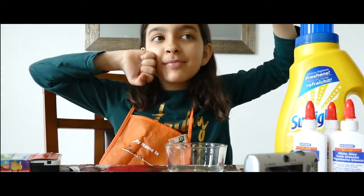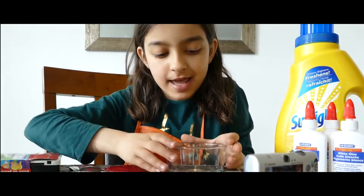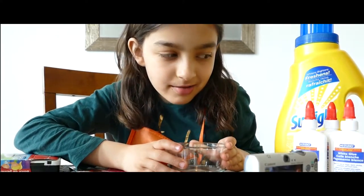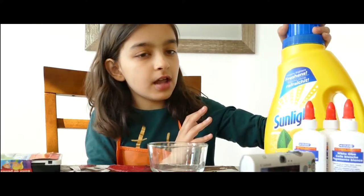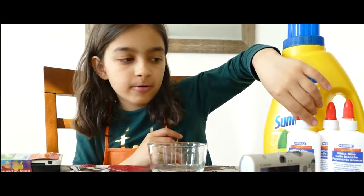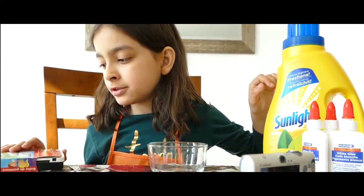What's up everybody, it's me Xana, back on the show, and today we're going to be doing a slime mode DIY. So what you'll need is laundry detergent, glue — you can use any glue you want — clear or white slime.